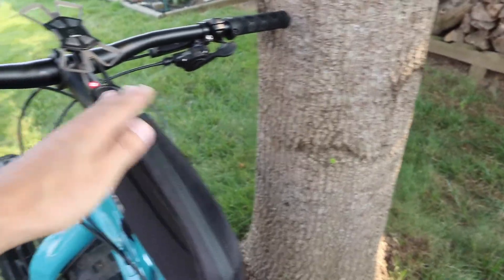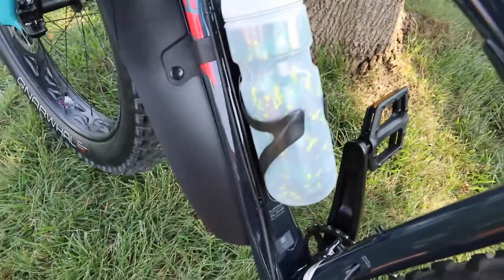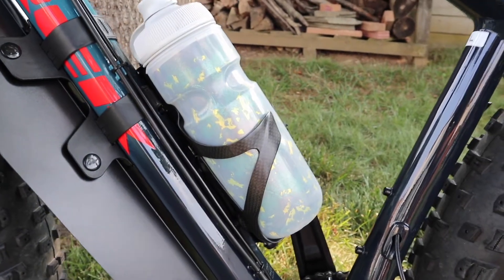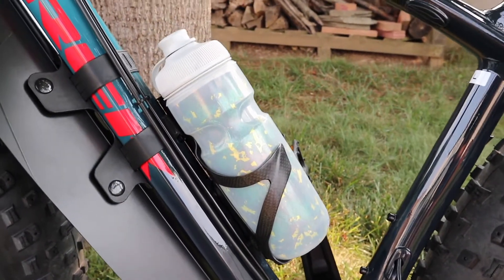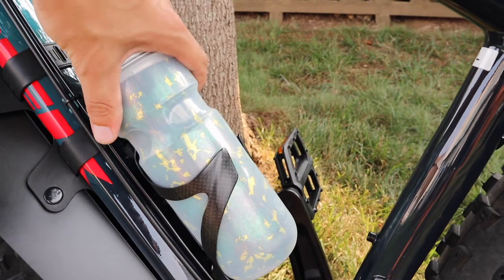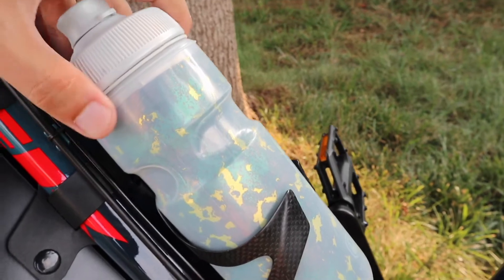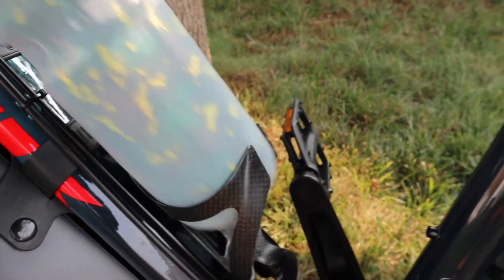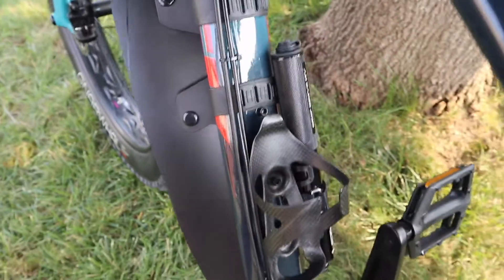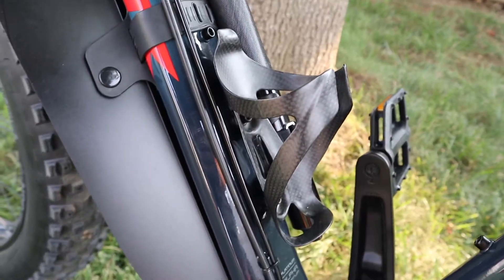I keep snacks in there when I ride and it's really easy to use and looks nice on the bike too. Next up is my carbon bottle cage holder. I found this one on Amazon — it seemed quality and lightweight, and it holds the bottle really well. I've had no issues with the bottle falling out even riding pretty hard. It looks sick — can't go wrong with matte carbon fiber.